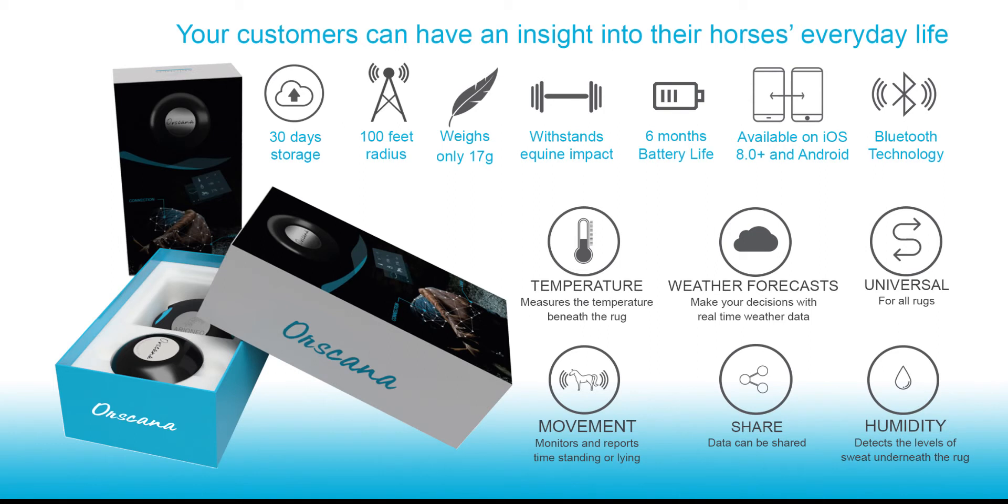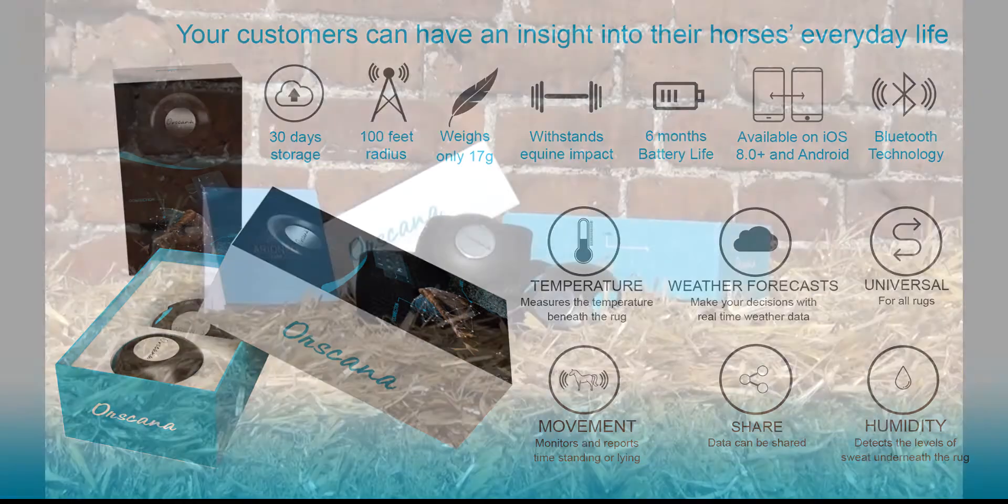As Ore Scanner monitors temperature, activity level and perspiration, it can also be very useful at times of illness or box rest.